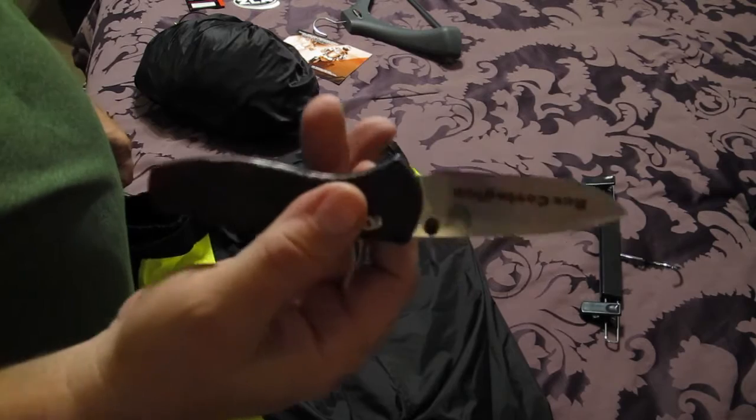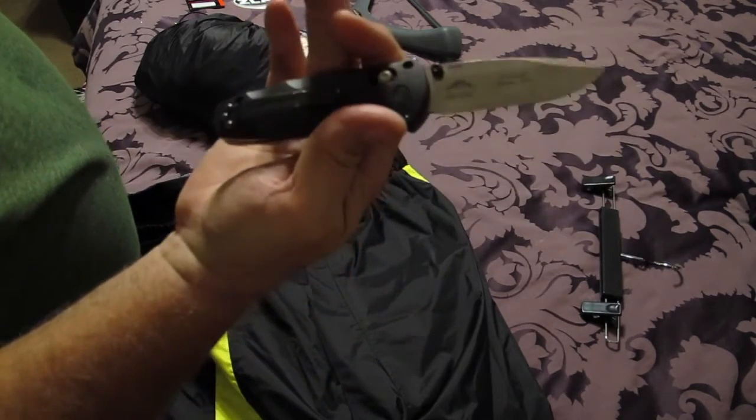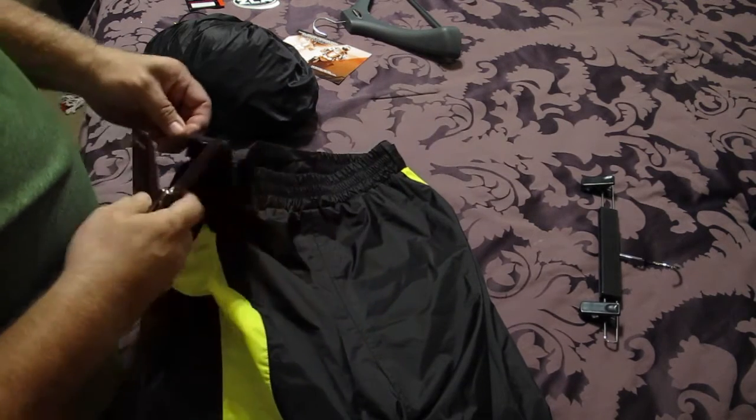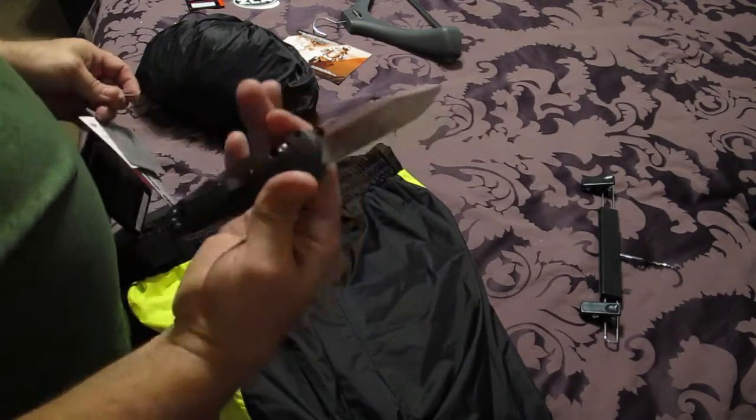By the way, my everyday carry today is the Benchmade Barrage — I love this knife. It's an assisted open knife and I've been carrying it for about a month now. Very cool.